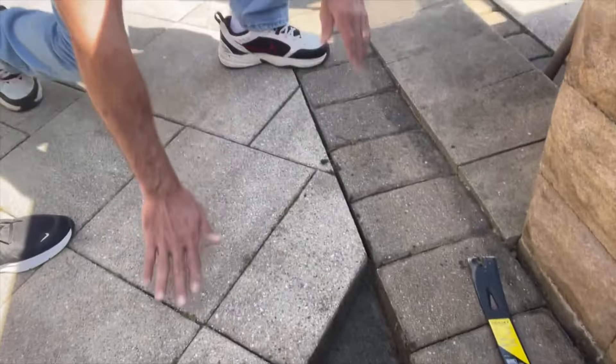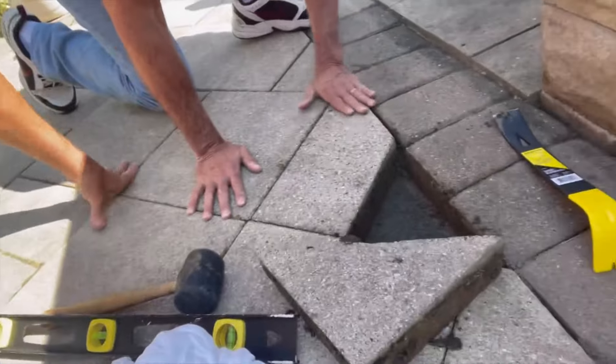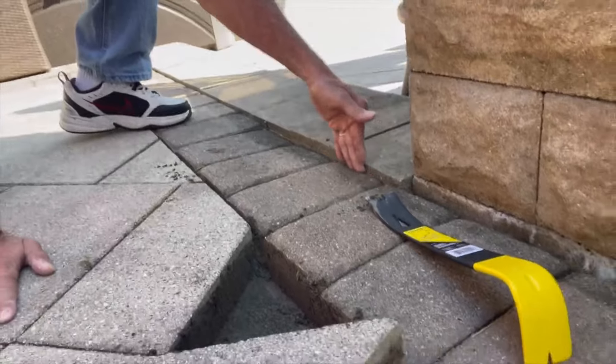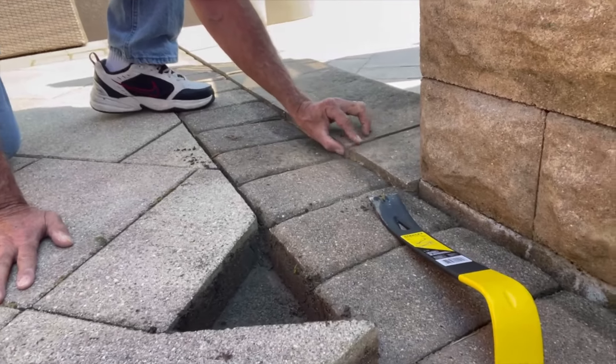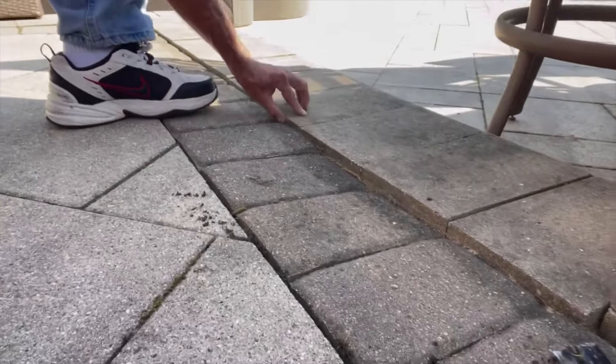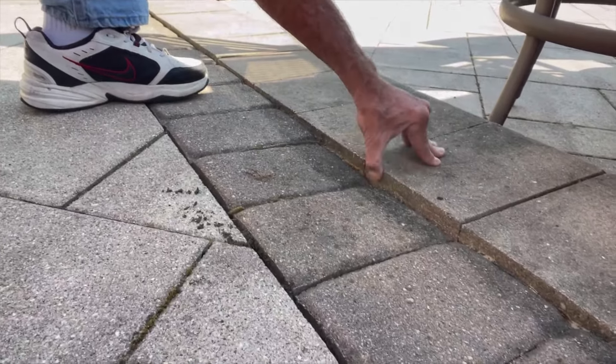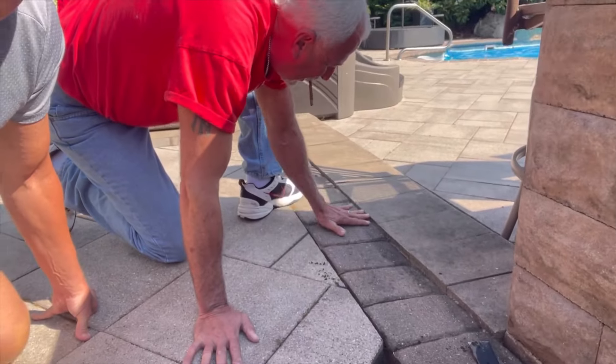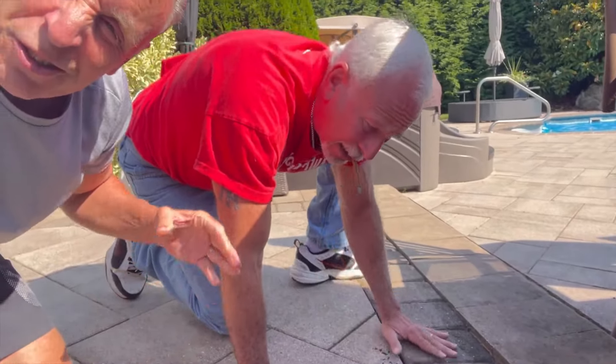What we have here is, over time, this is level, but the sand has washed out and it's created this thing — you can walk around on bare feet and stub your toes bad. We're going to lay these level again and then fill in the joints with sand.